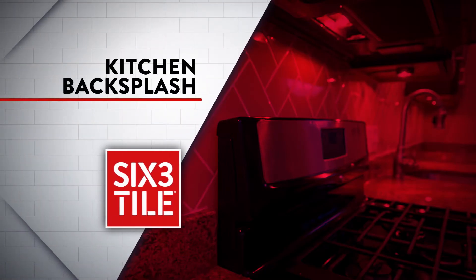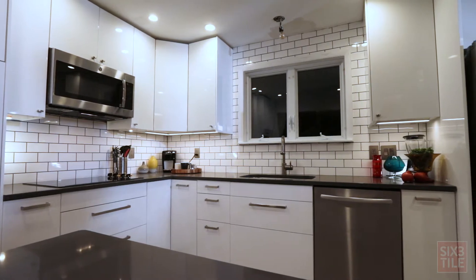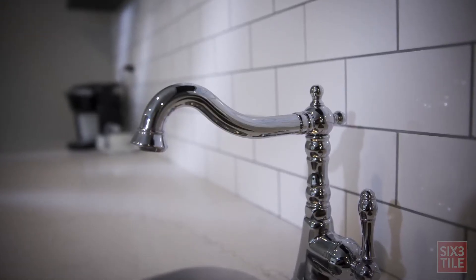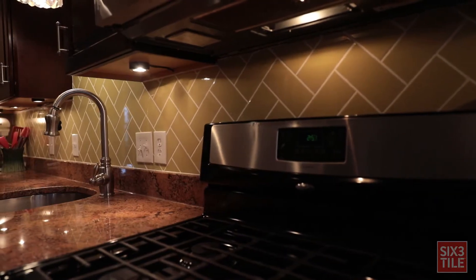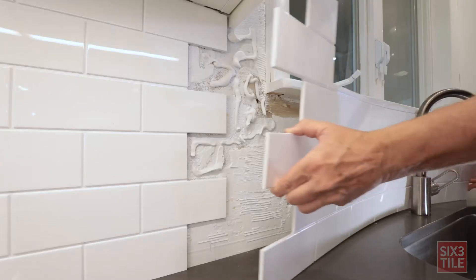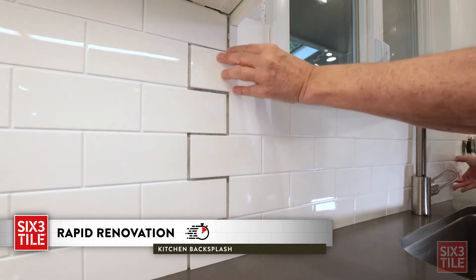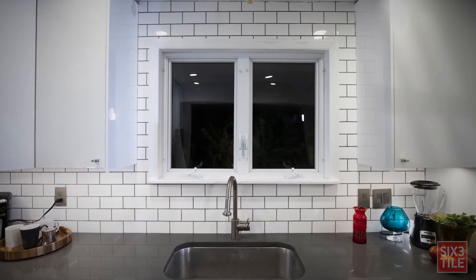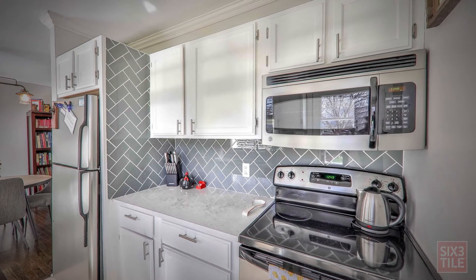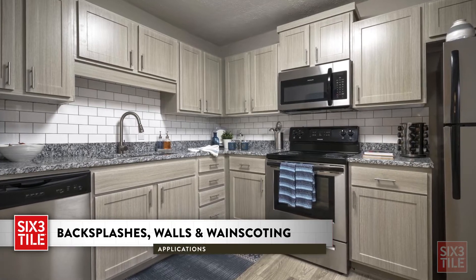6-3 Tile is an innovative patented tile product that is a single integrated system providing the classic look and feel of traditional ceramic tile in a fraction of time and effort. These lightweight, flexible, yet durable large format panels install with a speed that is unmatched, resulting in a cost-effective, professional look in about an hour. Our pre-cut patterns and fast installation processes make our tile ideal for kitchen backsplashes.